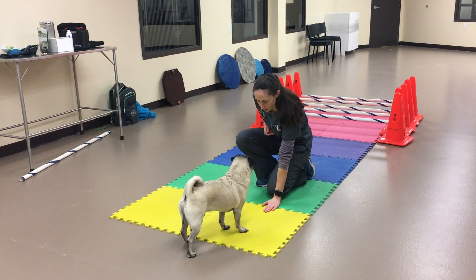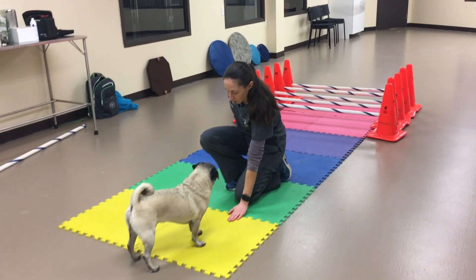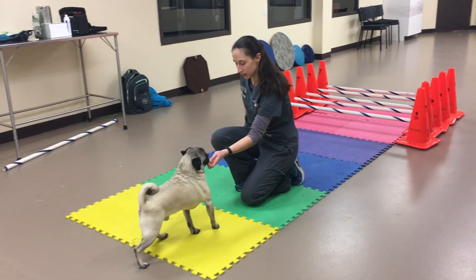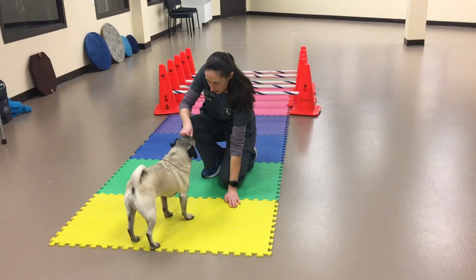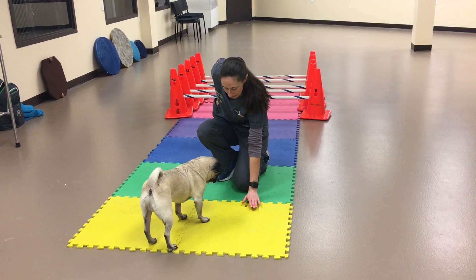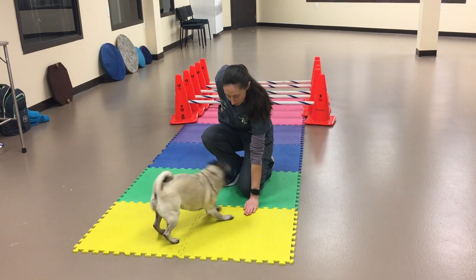Good boy. Now I'll put the word to it: leave it. The next step is going to be allowing him to see the treat but still making sure that he's never able to get it.